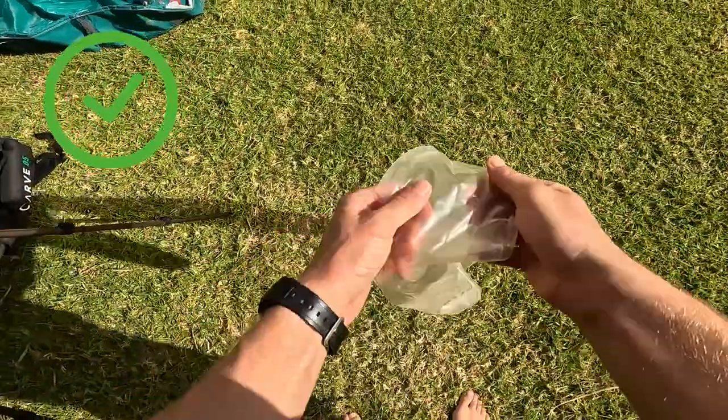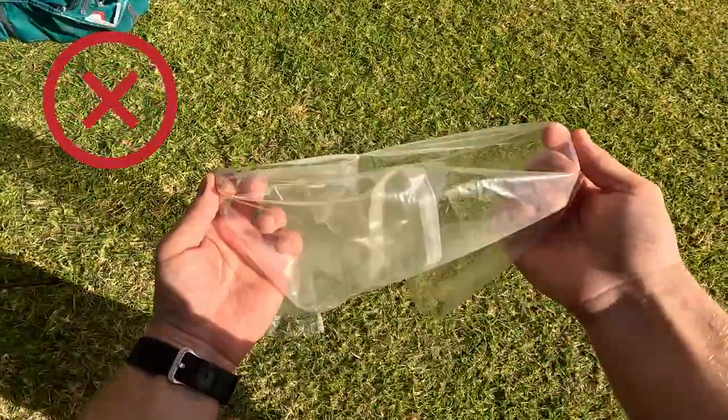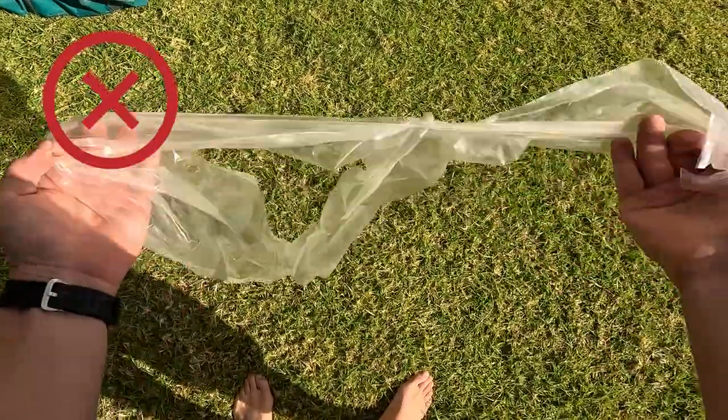The bladders might look like a fragile material and maybe you are scared to damage it, but believe me the bladder is much stronger than it looks. And if it breaks in your hands it means that it is a really bad bladder, so it's even better that it breaks in your hands than during your kitesurf session.